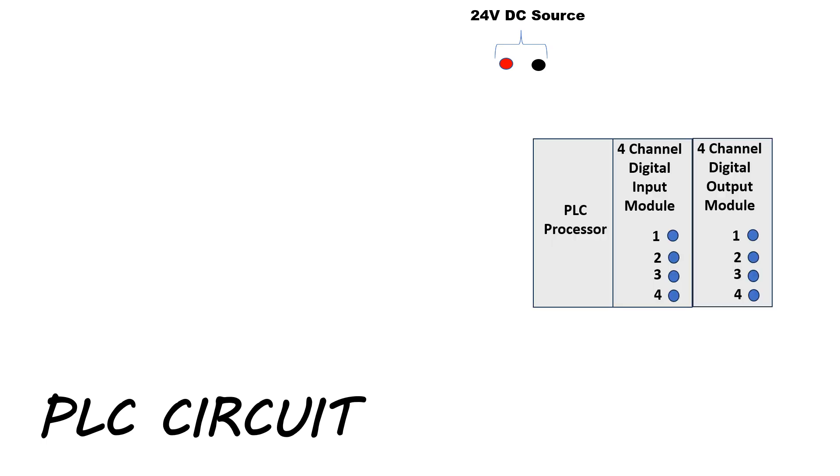Next, we will learn the PLC circuit. Here, 24-volt DC is available at the terminals. This PLC consists of a processor, a 4-channel digital input module, and a 4-channel digital output module. To turn on the PLC, we will connect the 24-volt DC supply to all components.